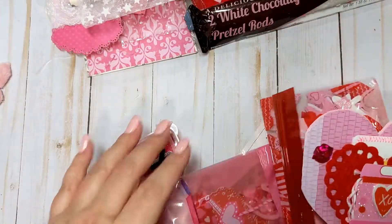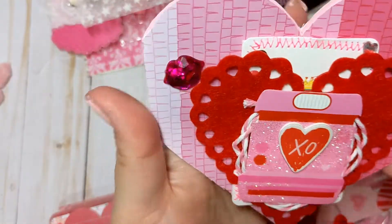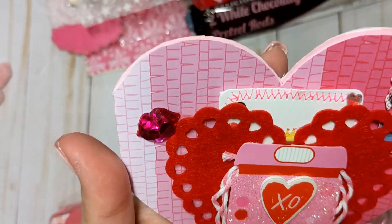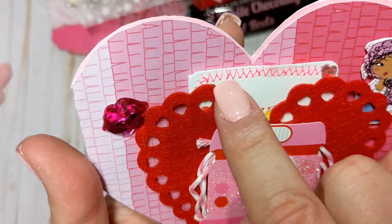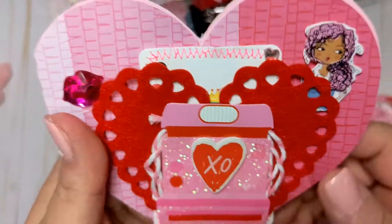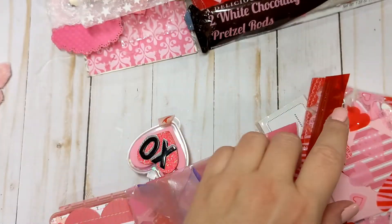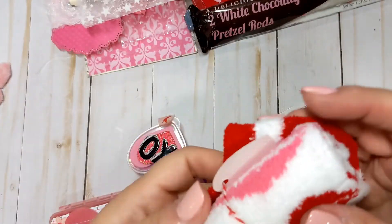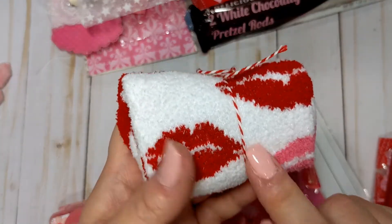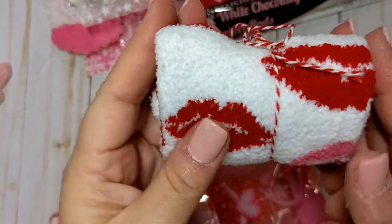She added a cute little girl on here, some lips. I love that hot pink thread that she sewed across that piece. She added this embellishment with some twine behind it — such a cool layering effect. Inside it's just a plain card. She also included some socks — the ones with the lips. It's funny, I was watching some of Tony's videos and I swear three of us sent her these same socks. But it looks like I got a pair of these as well.